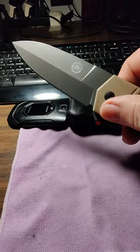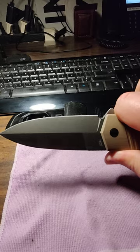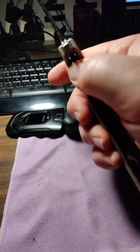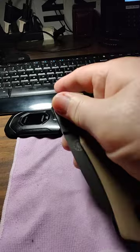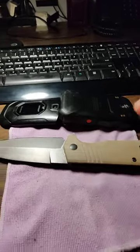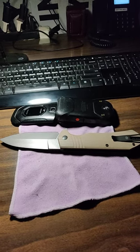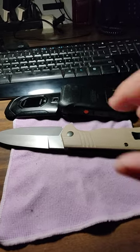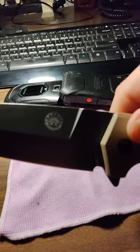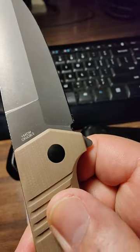It's basically a false edge — a swedge, or whatever you want to call it. It came really sharp. I can't do a sharpness test right now because I'm holding the phone, but it should hold an edge for a pretty good while being 154CM. It's on bearings, which is probably why it's so smooth. The only thing I really don't like is the weight — it comes in around 6.5 or 6.7 ounces, so it's a little heavy.